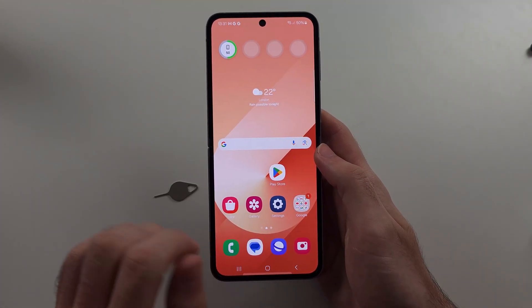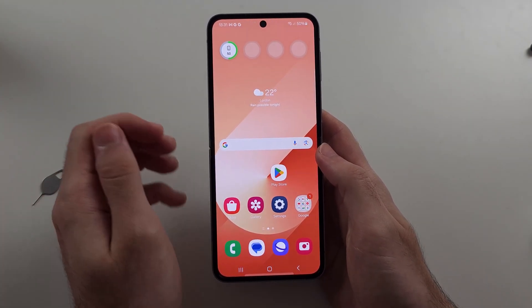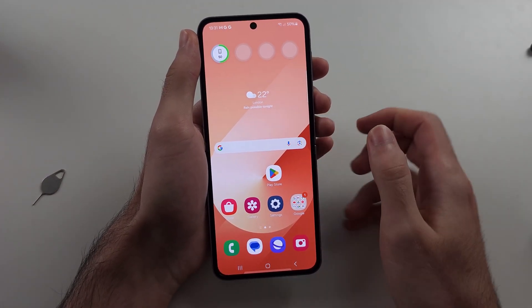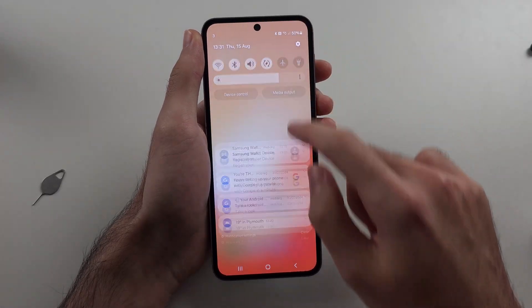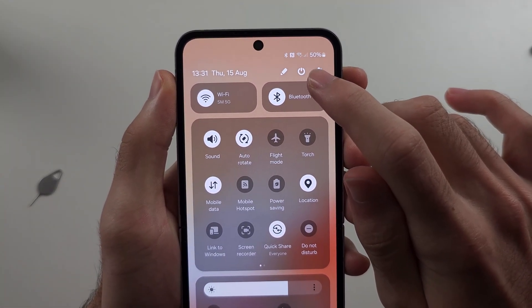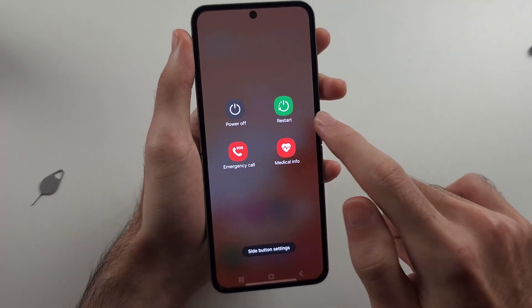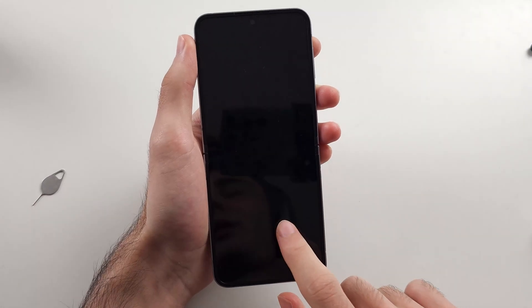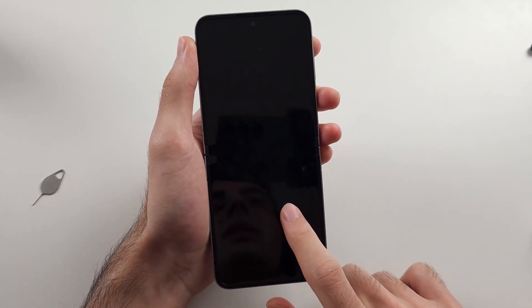Once this is done, give it a minute and see if the SIM card starts working. If it's still not working, the final thing to try is swiping down from the top twice, then tap the power icon, and tap Restart twice to restart the phone.